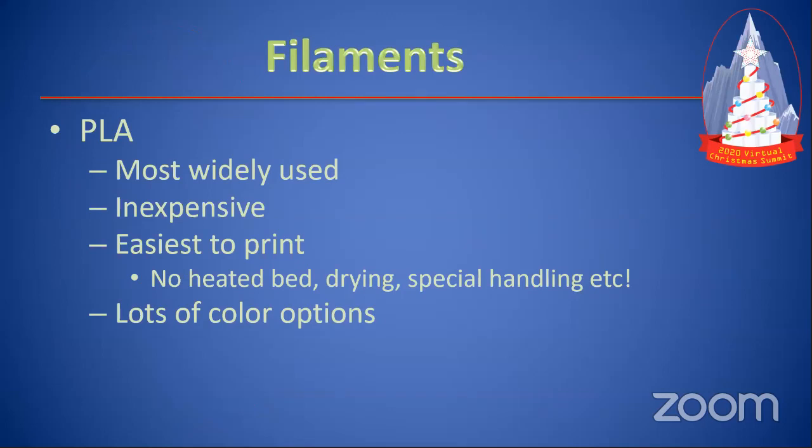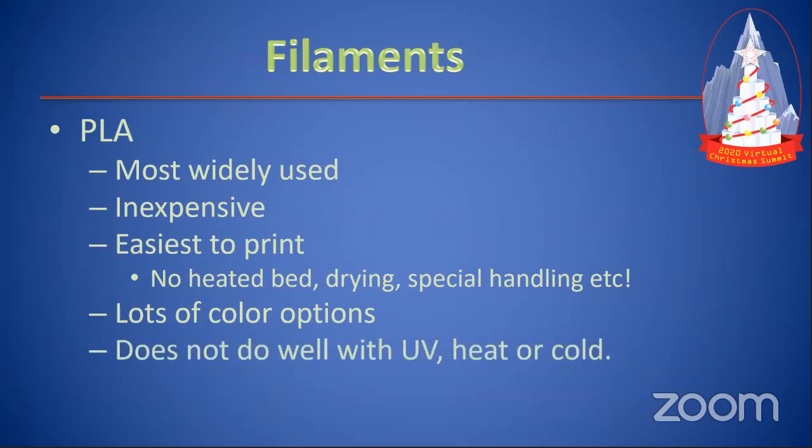The big problem with PLA is it does not do well with ultraviolet light or sitting out in the sun. It will discolor, get brittle after about a year, and has problems with moderate heat or cold. It will start deforming at 100°F. And if it's under about 30°F, it can break if you grab it and squeeze it hard. So there's a little bit to consider with that.